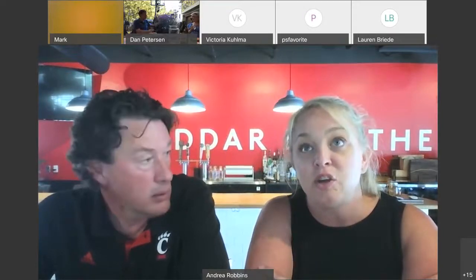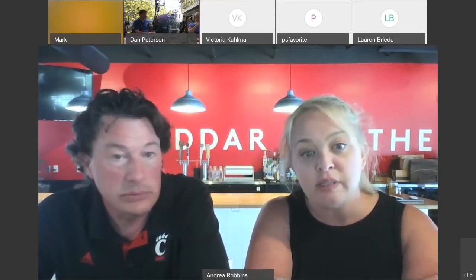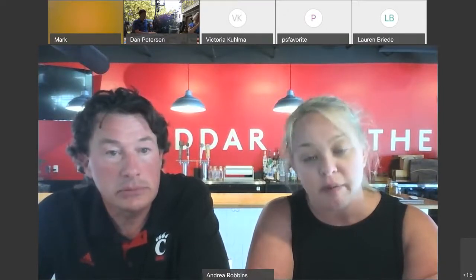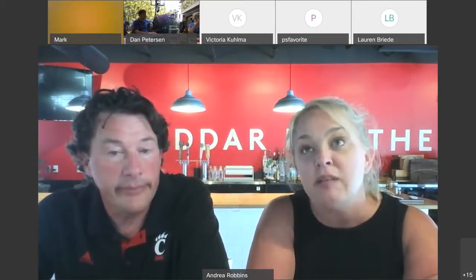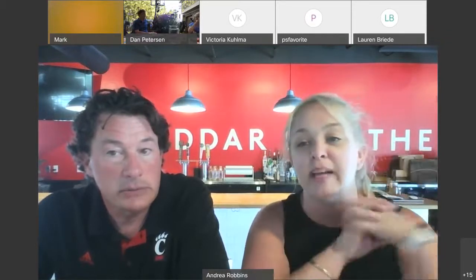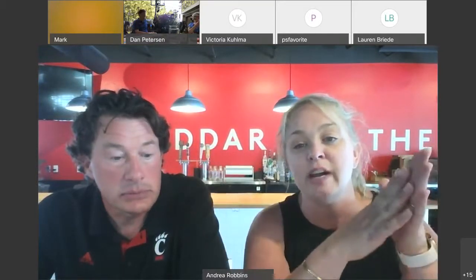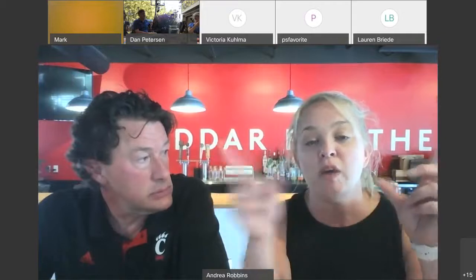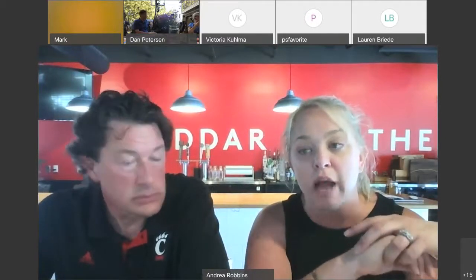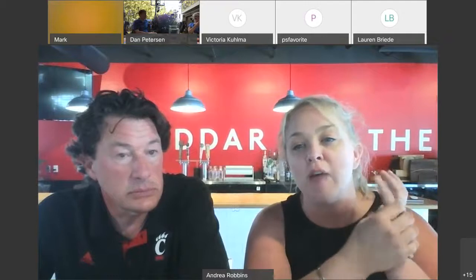Scott and I are both grandchildren of dairy farmers. My uncles still dairy farm; Scott's family is no longer in the business. Both our grandparents farmed mostly Holsteins — your black and white cows. Jersey cows are the beautiful brown cows with the big eyelashes. Interestingly, even Holstein herds will have a couple of Jersey cows because it bumps the fat and protein up on their milk, and they get paid more the higher their fat and protein.